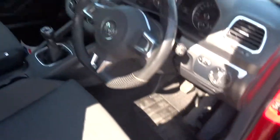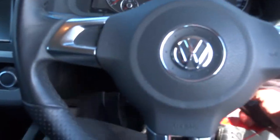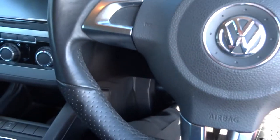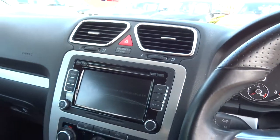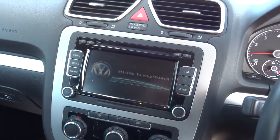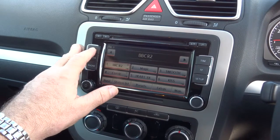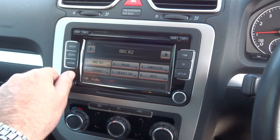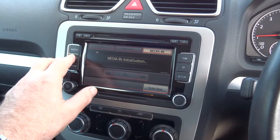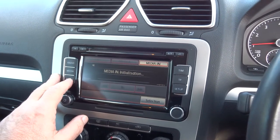I'll get in the car now and try to show you some of the features. First of all, I'll start the car up — depress the clutch to start the car. So let's take it from the top. This is the media interface, starting with the radio. Media — so if you've got your own media, iPod or any sort of MP3 player, you can plug it in.